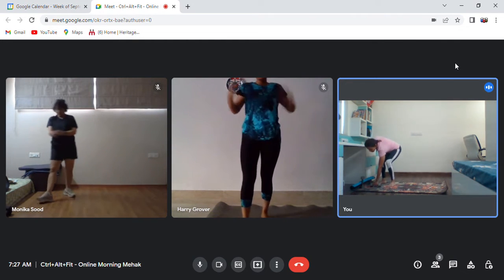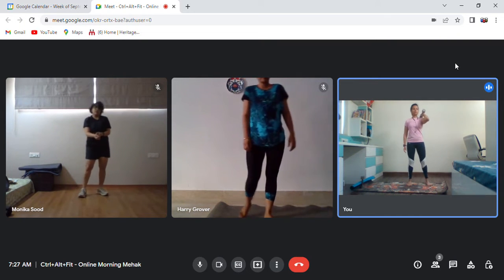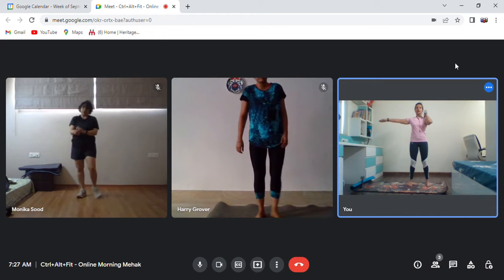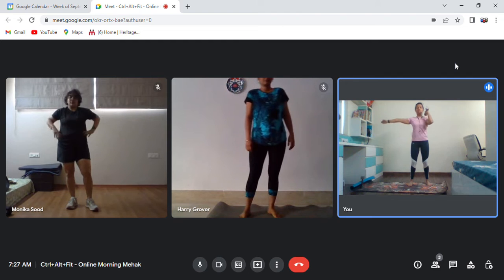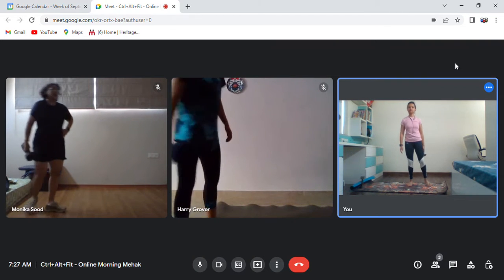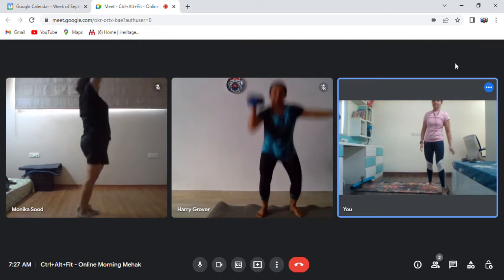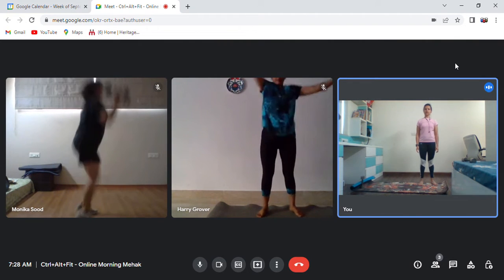The third movement is your single arm thruster. Your dumbbell will be here, legs right beneath your hips, arms here. Bend down in a deep squat, thrust up and back. Let's practice it two times on each side. Do it on the other side as well.